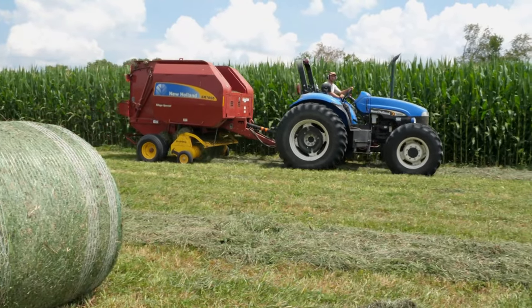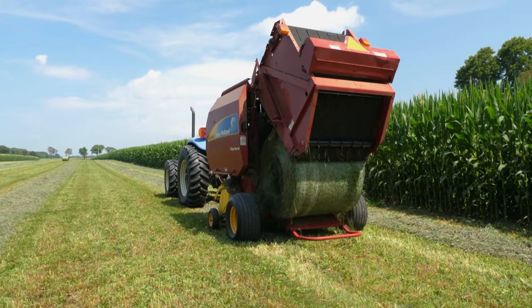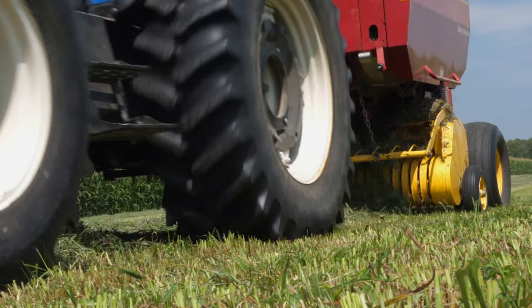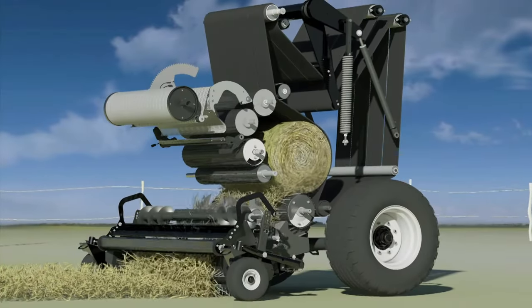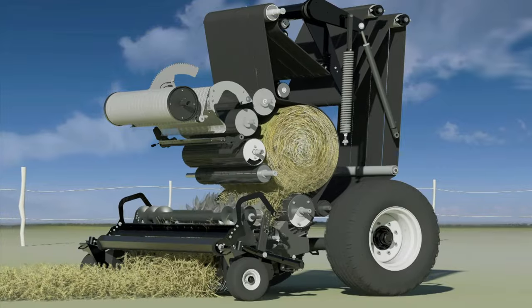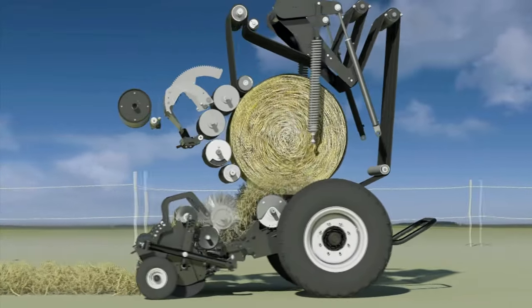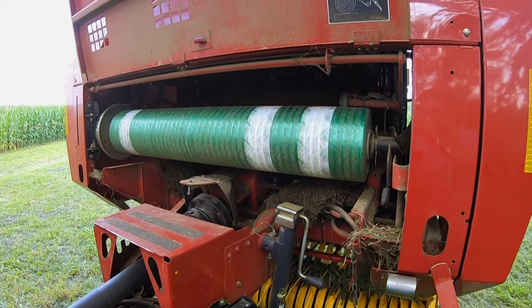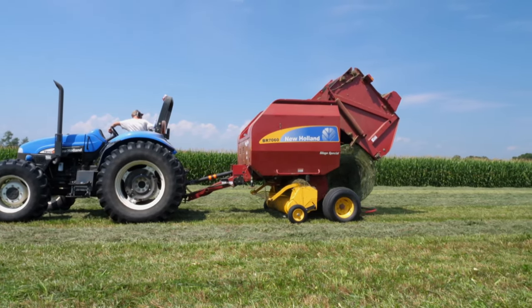Enter the round baler. Instead of packing the hay into square bales, it rolls it up. Hay is fed through the machine into a series of belts and rollers, which form it into a bale. As the bale grows, the belts maintain pressure until it gets big enough to trigger a mechanism that wraps the entire thing in plastic netting. Once it's complete, the back door opens and the finished bale rolls out.